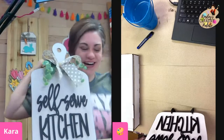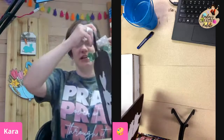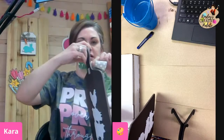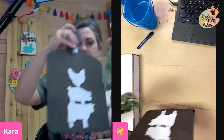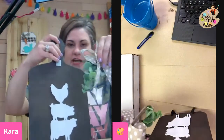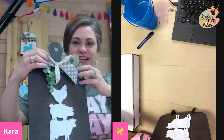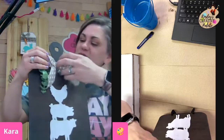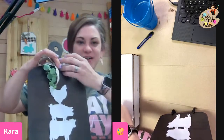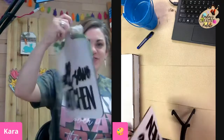So this is what we're making. It is a reversible sign and I'm going to show you how we're going to do that. Velcro is not my best friend, but it's amazing for reversible stuff. We've got a reversible sign that you can put in your kitchen, and you can switch it up year round — when you get tired of one, you can flip it to the other.